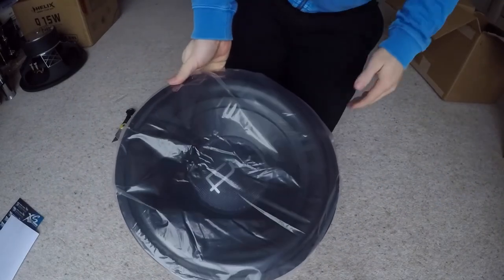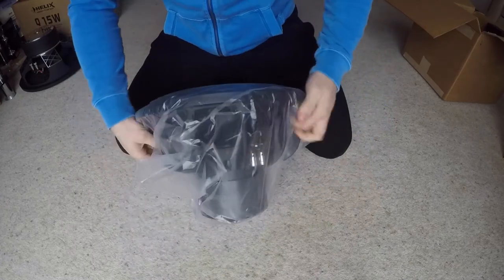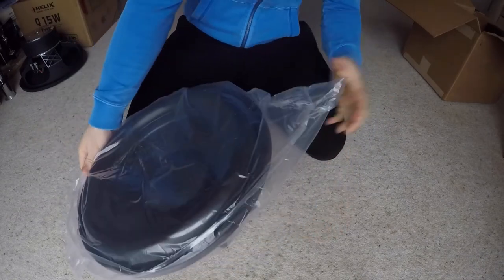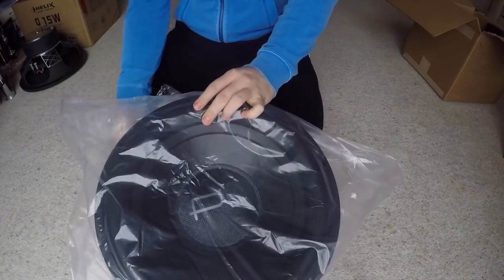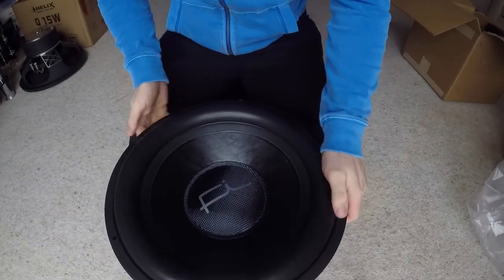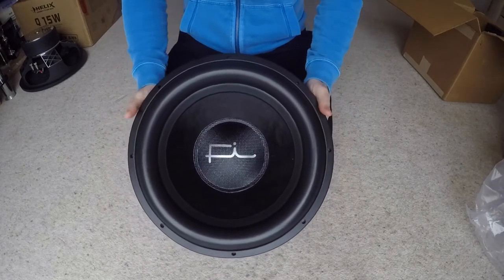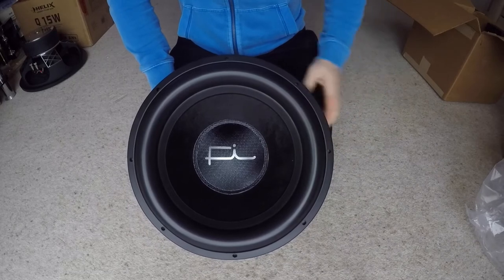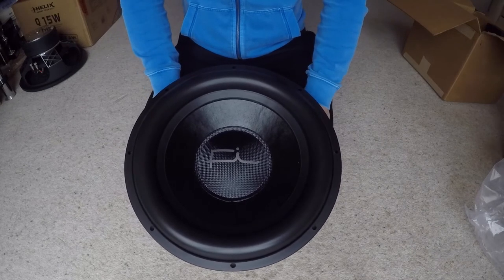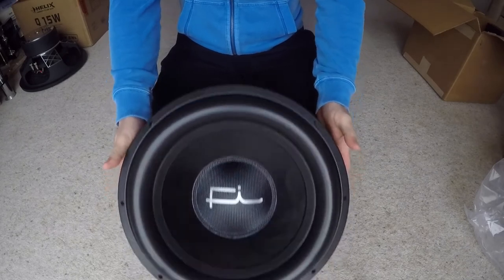It's out of the box. I modelled the driver before when I was looking for a driver for the client's install. This was number two on the list — Acoustic Elegance seemed to be more sensitive, and it is bloody sensitive in his car at the moment, and it does a great job. But this is just way too sexy.